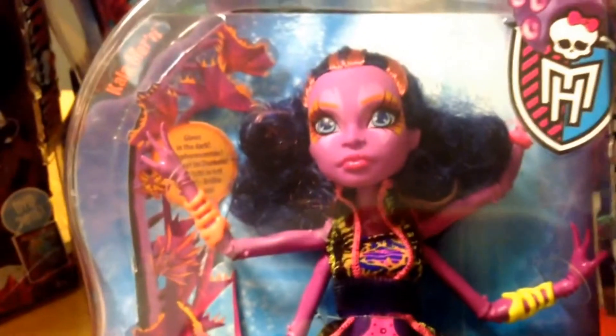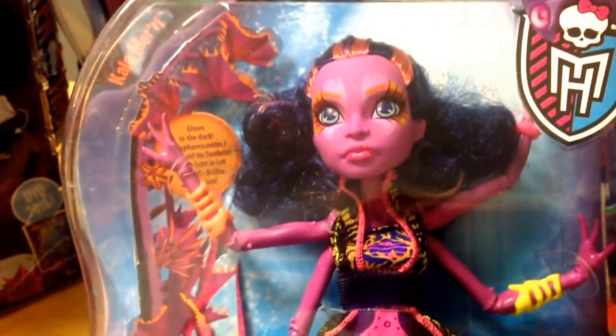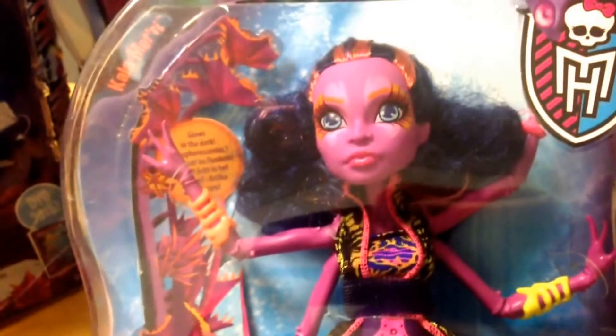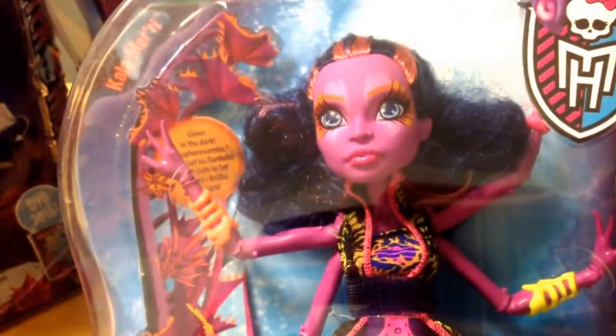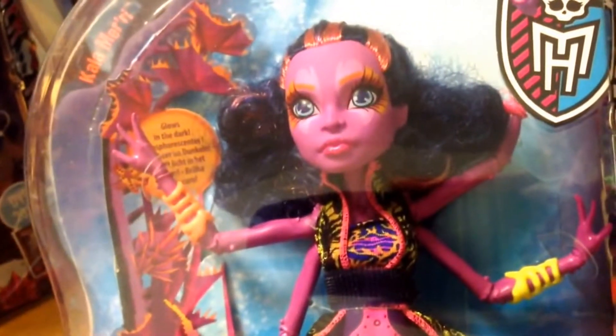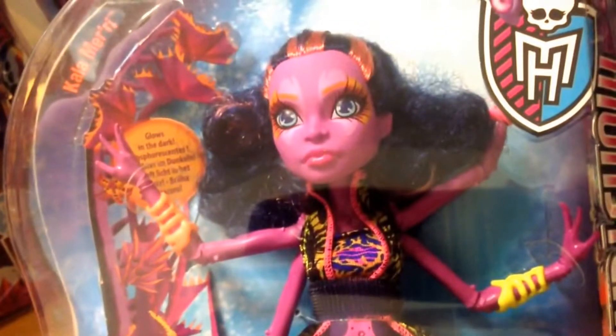Hi everybody. This is the last in the range that's currently released for Great Scarrier Reef, the main dolls. There are some more to come — I do have Draculaura on the way, but that's a little teaser for something that's to come soon.